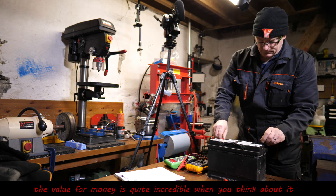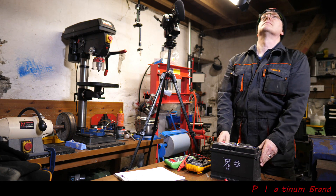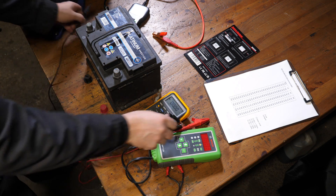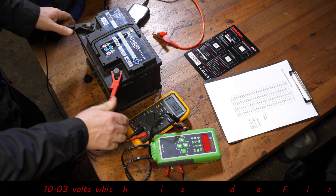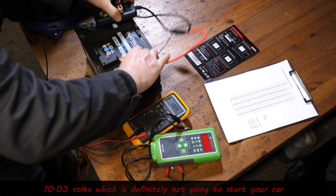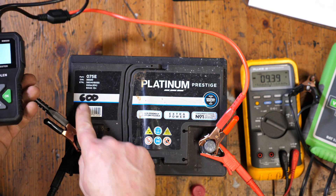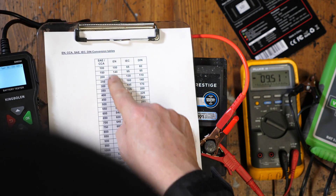For £25, that's pretty incredible — the Bosch is somewhat overpriced. Okay, now we're moving on to a dead battery. I think this was out of a Ford Focus. It's not very good — as you can see, 10.03 volts, so it probably wouldn't start the car. Let's see what the KingBowlan says: it's showing 550.